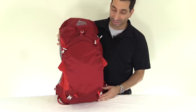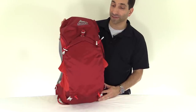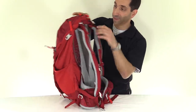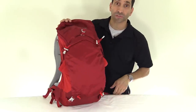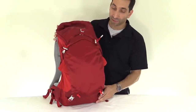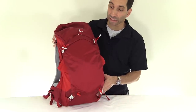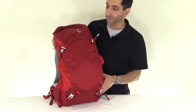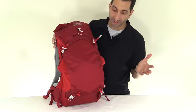The Z30 comes in a medium and a large. The medium — which is this one — is 30 liters; the large is 32 liters. It comes in four colors: black, yellow, red, and blue. The Gregory colors are amazing — very vibrant. Price on this is around $140 depending on where you find it.